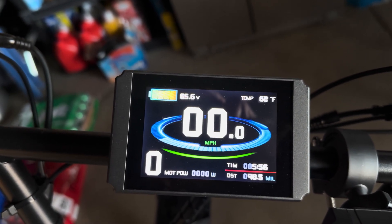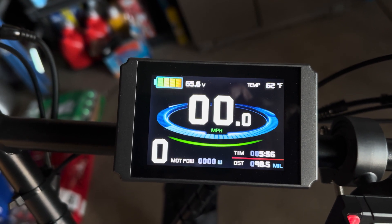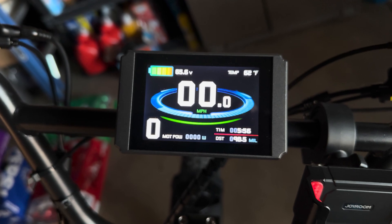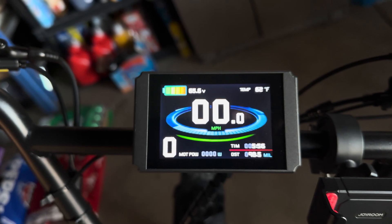As of today the battery is now showing the correct amount of bars, so that is the right battery reading now since I changed the setting. The way you go into the setting to make the adjustment — let me go ahead and show you.